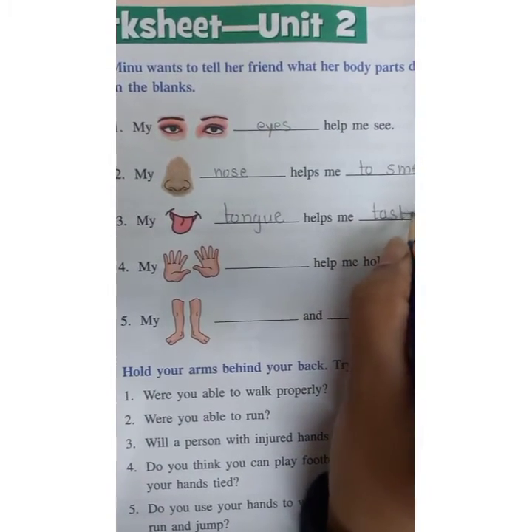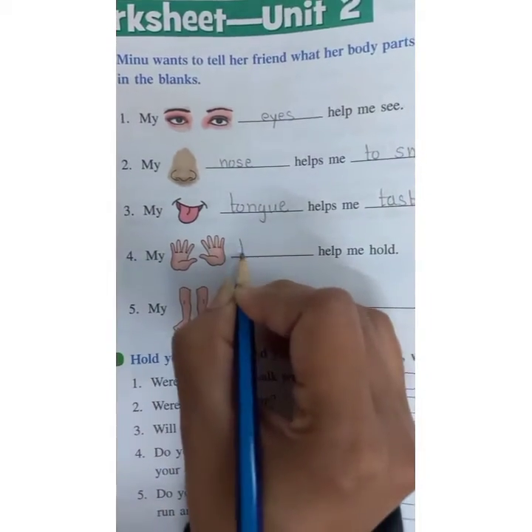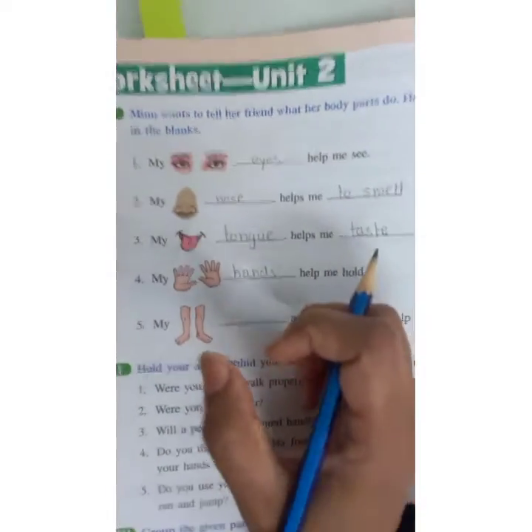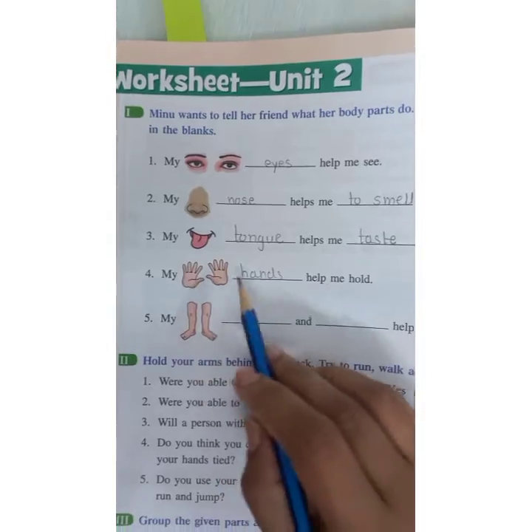T-A-S-T-E. My hands, H-A-N-D-S. Hands help me to hold. To hold things, we use our hands.